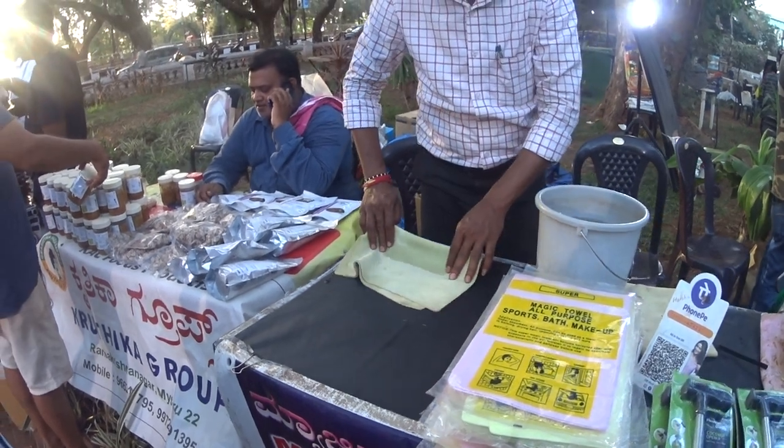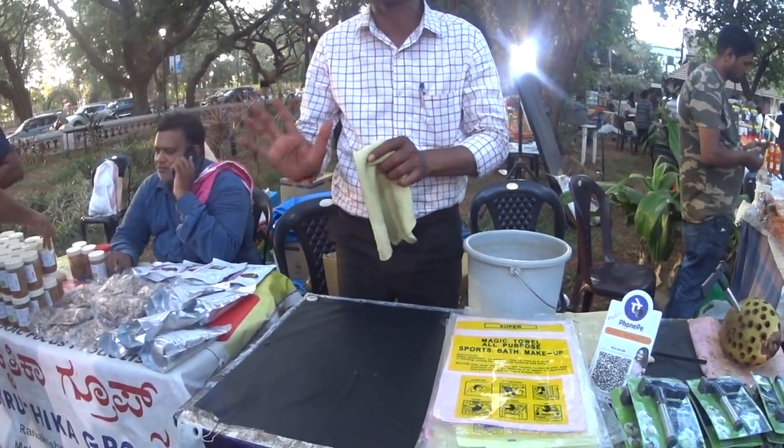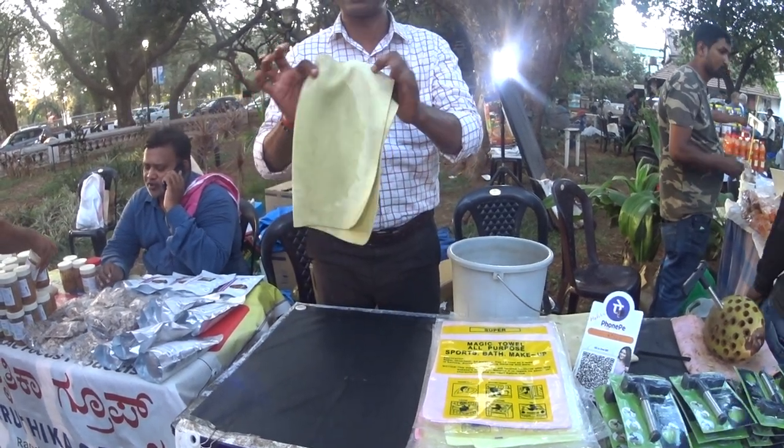It will absorb all the liquid. All liquid is stored in this cloth. What is the second special feature of this cloth? Once it absorbs liquid, it will not drip water. So your liquid is stored in this cloth — minimum 100 ml to maximum 200 ml.